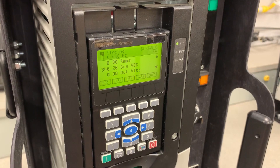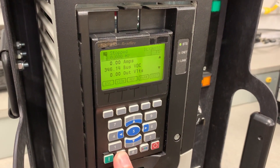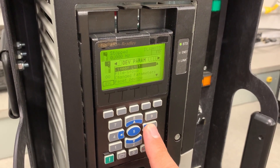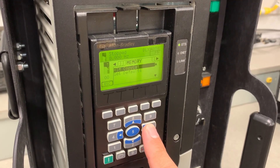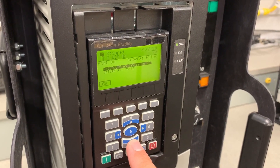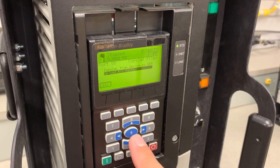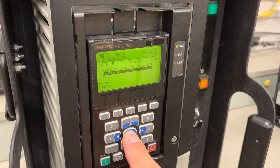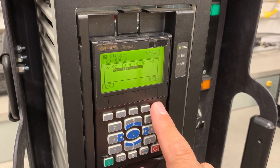Here we have an A6 HIM on a PowerFlex 753, and we're going to begin to copycat by pressing the Menu key and scrolling over to the Memory tab. Once there, we're going to pick HIM copycat by pressing the 5 key. Now, with the two selections present, we're going to pick Upload All Ports as opposed to Copycat from Device to HIM. Press the 5 key to initiate that.